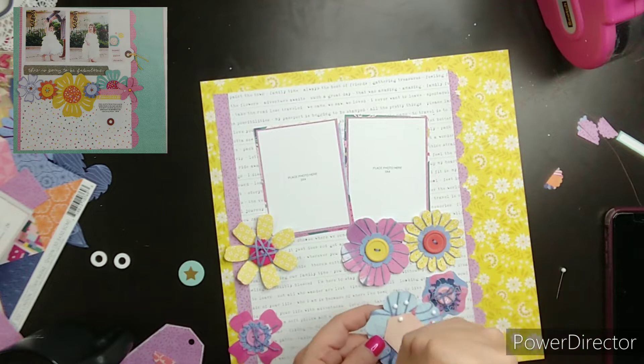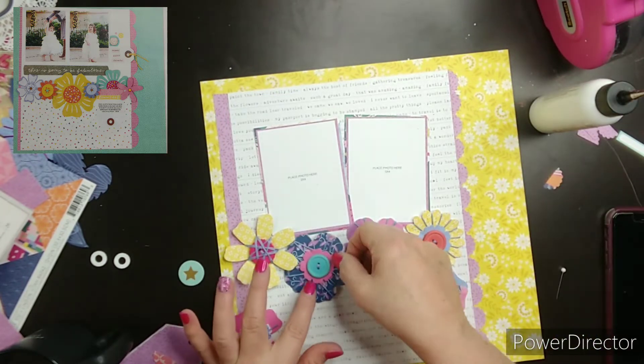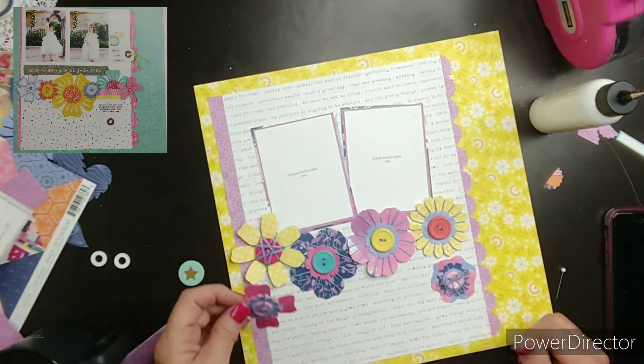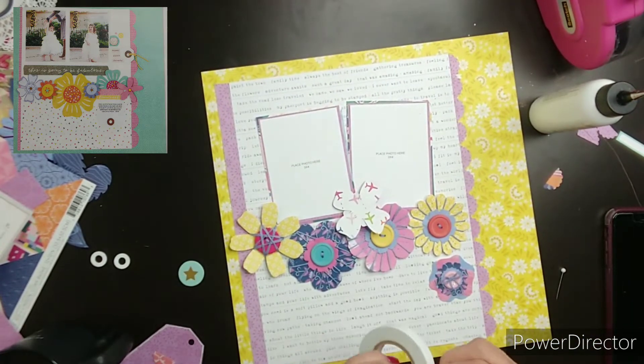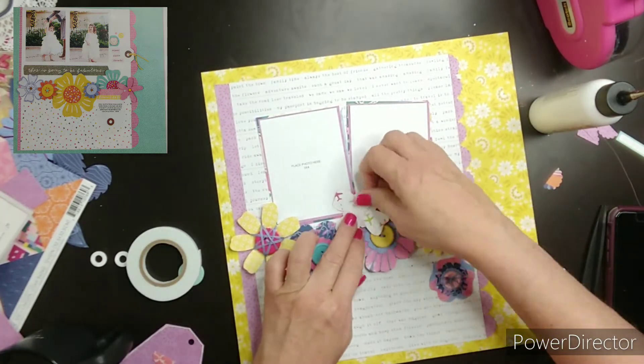Having two granddaughters helps me continue loving rainbows, because I could put a couple pictures of Briley and Lily on this page. I love the big flowers, and I didn't put any leaves on them because I liked the shapes like they are. Sometimes I'll add leaves and other times I won't.